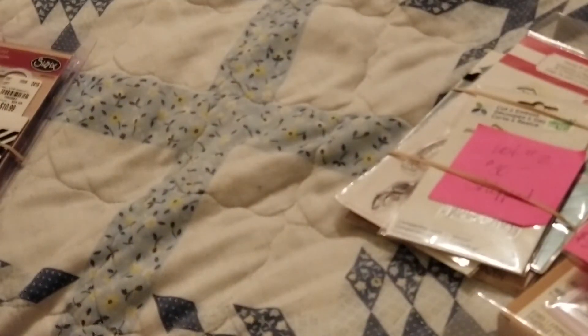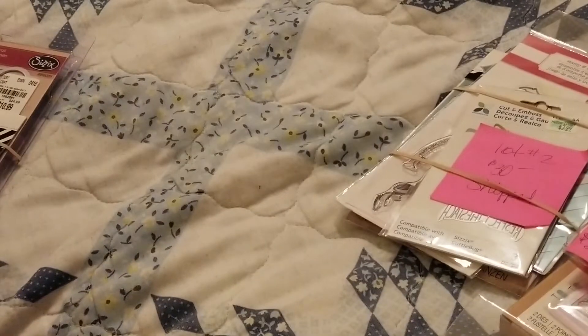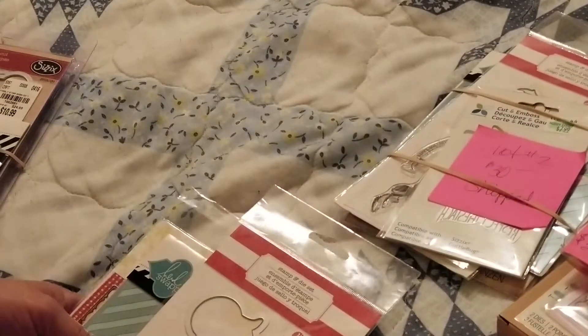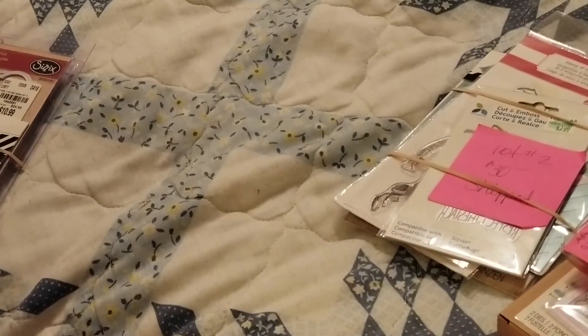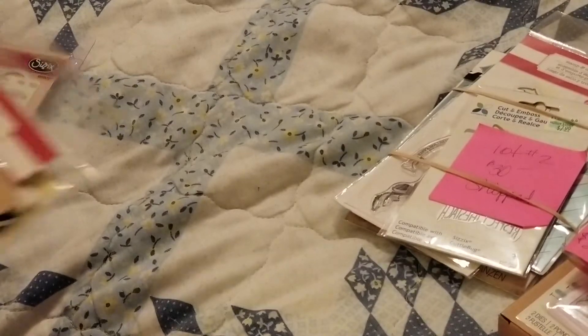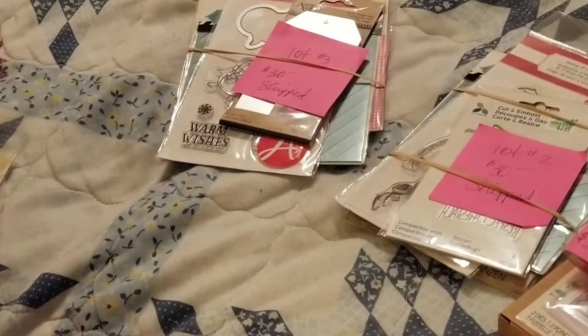You will also be getting Webster's Pages Layered Transparencies — the 'Hop on the Frame' design. And you will also be getting this additional item. So that is $30 shipped. What's wrong with me is sometimes I forget what I ordered, and then if I go to the store or order from a different online site, I forget.